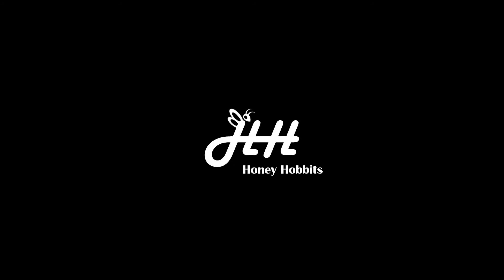Today I wanted to do a quick video on fogging for mites. Hello everyone, welcome to Honey Hobbit's YouTube channel. I'm Dave.